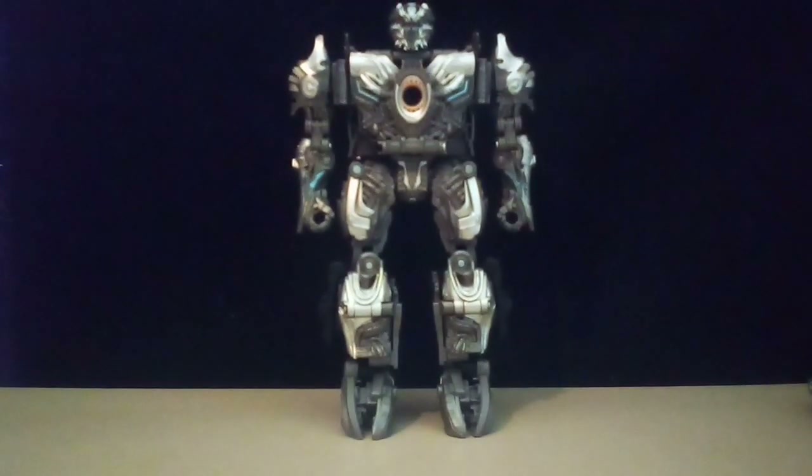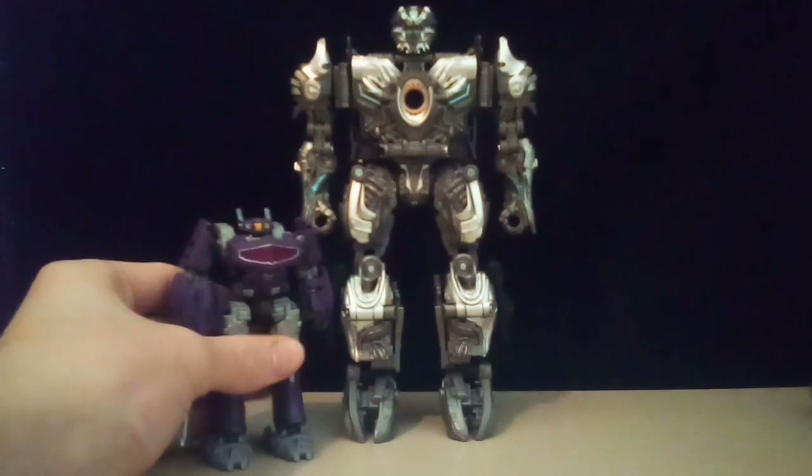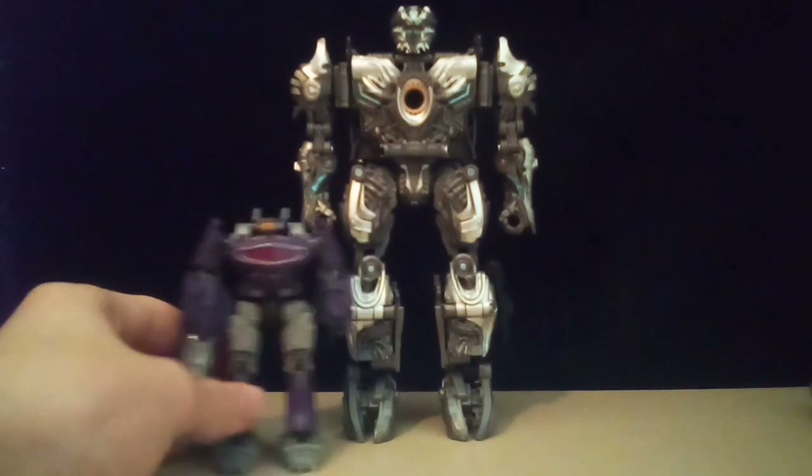He's pretty cool. He's probably my third least favorite Studio Series figure I have, besides Dropkick and Soundwave, just because of those issues I mentioned earlier — which are quite big to me. Size comparison — here's Shockwave, who's getting a video two weeks from now.